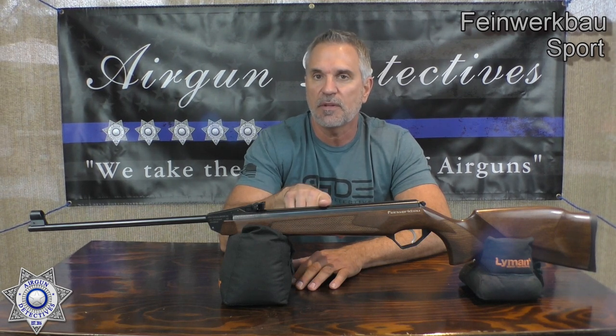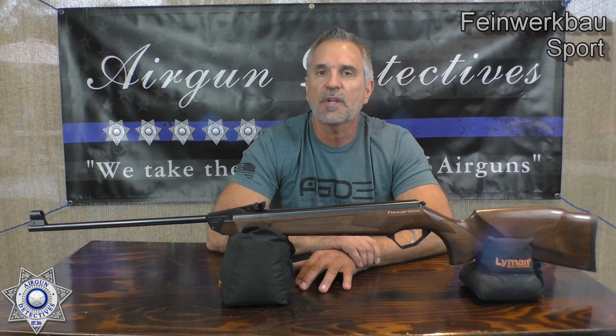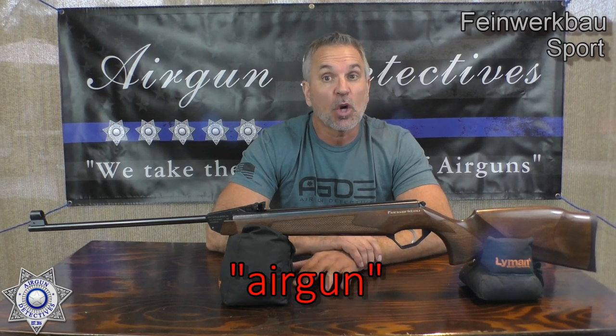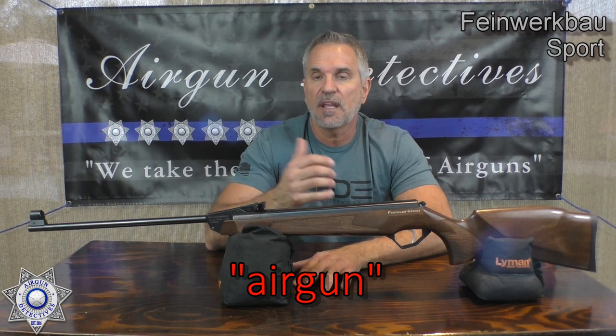Before we get into that, do me a favor — hit that subscribe button down below. It doesn't cost you a thing, it's absolutely free. Also, don't forget about the firearm guards. I'll leave you a link below and you get a discount code of 'Airgun' for free shipping. They work great for taking the moisture out of your gun safes.